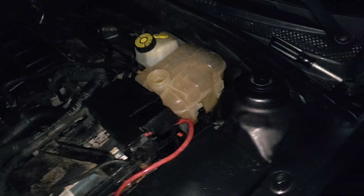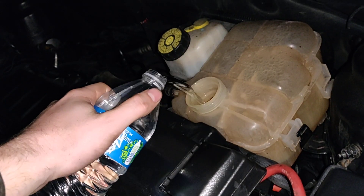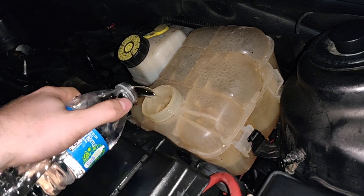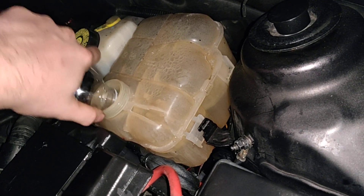It's going to be fine, especially when it heats up it swells. Now we're going to fill it up more until it gets to the cold line. I'm going to put a little bit more than the cold line because we have to fill up the heater core as well.